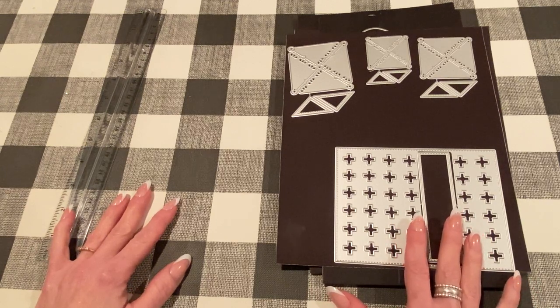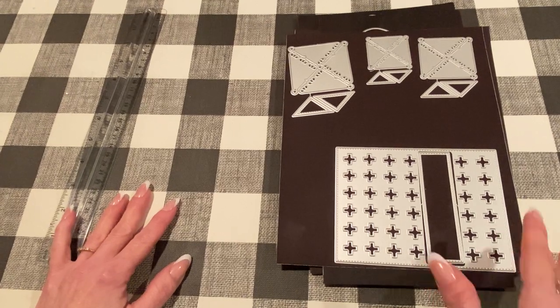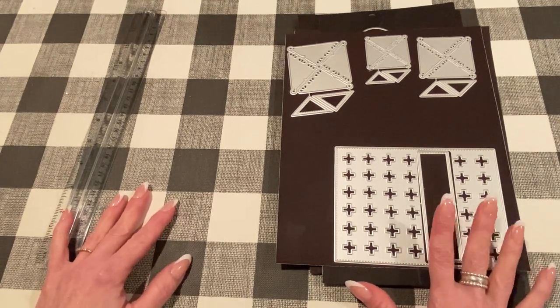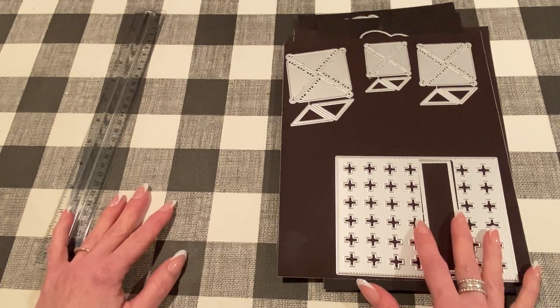These are the rest of the dies that I received. I made some super cute projects with them and I'm looking forward to showing you. If you have any questions, please let me know. All the products will be linked below and I will try to remember to measure everything to give you an idea of how big they are as well. Let's get started.